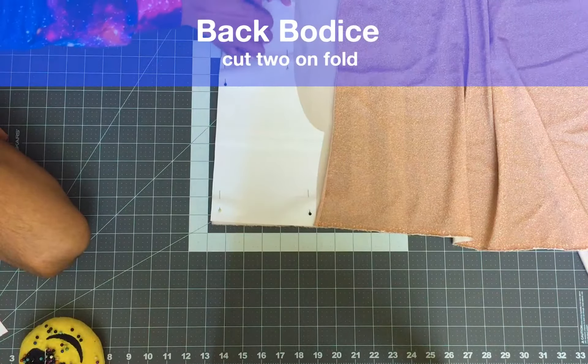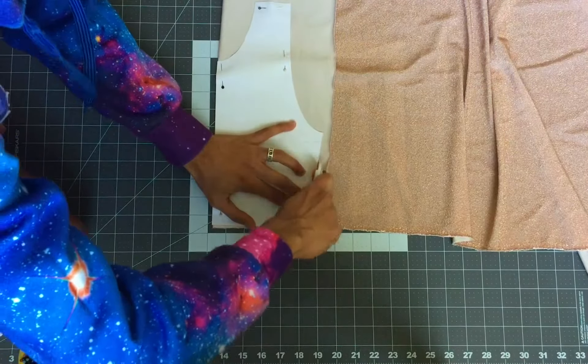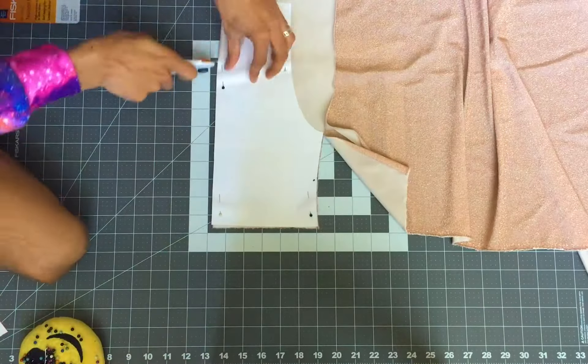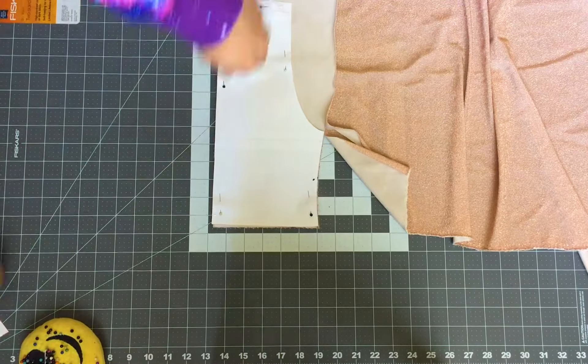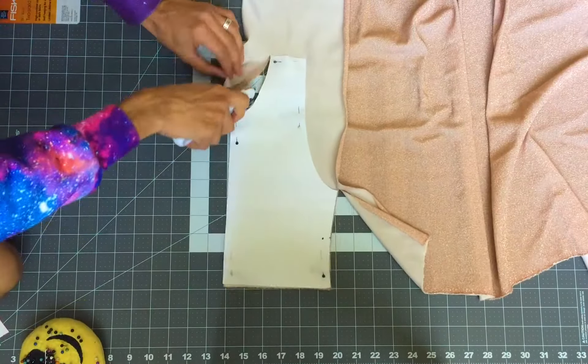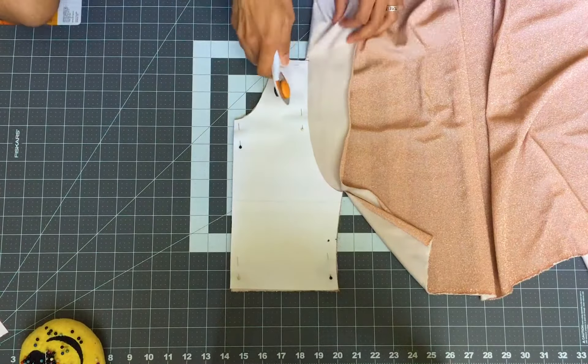Let's start by cutting two of the back bodice on the fold of the fabric. You can use contrasting fabric to make the top reversible as well. I'm using leftover fabric due to COVID so I don't have many options, but you can definitely use contrasting fabric and make it reversible.